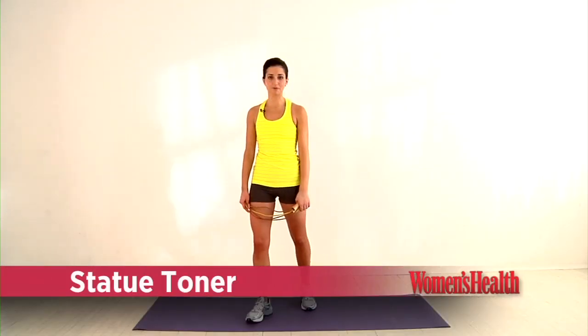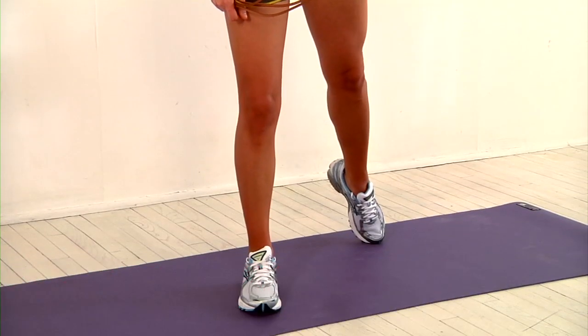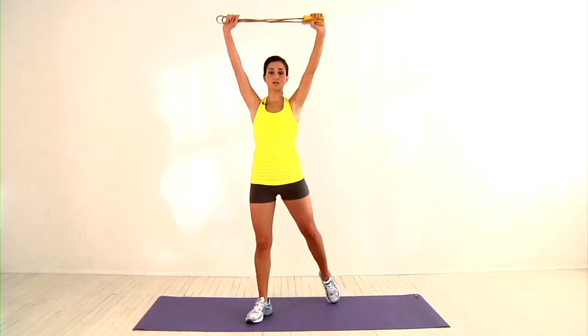To start this move, stand on your right leg with your knee slightly bent and extend your left leg diagonally behind you with your toe on the floor. Reach the rope straight overhead, pulling it tight to engage your lat muscles.